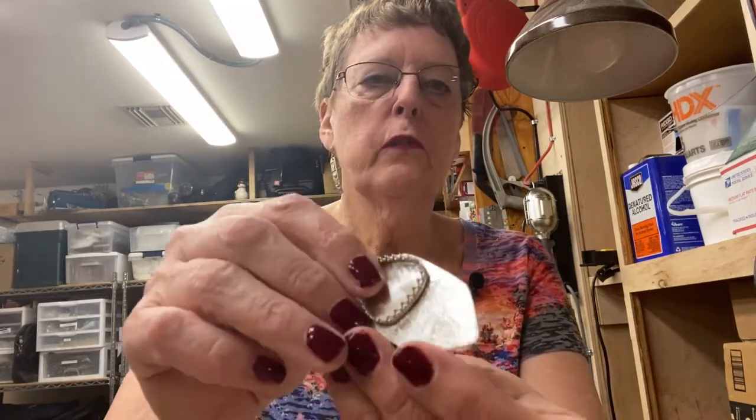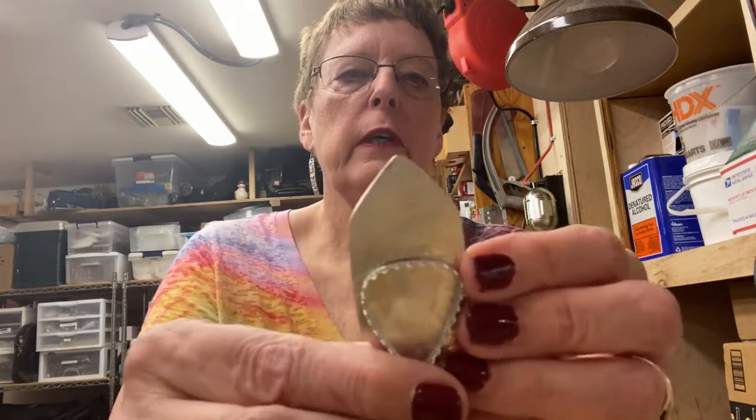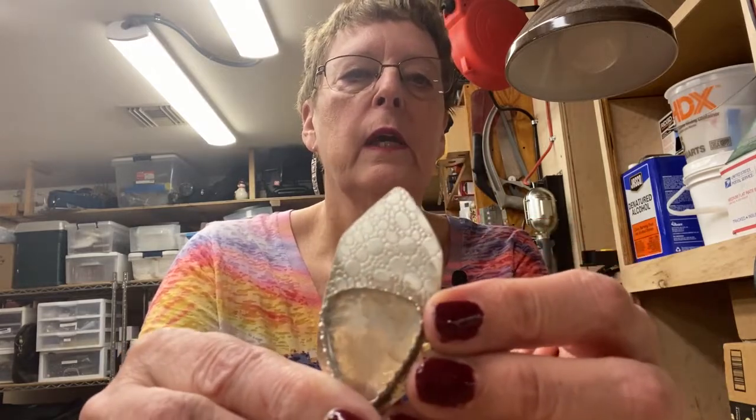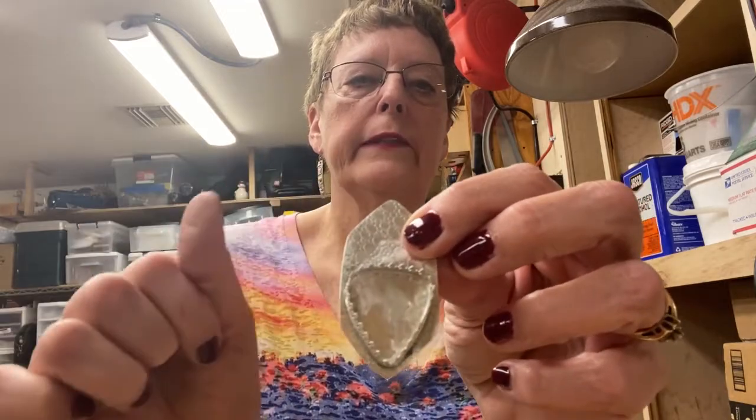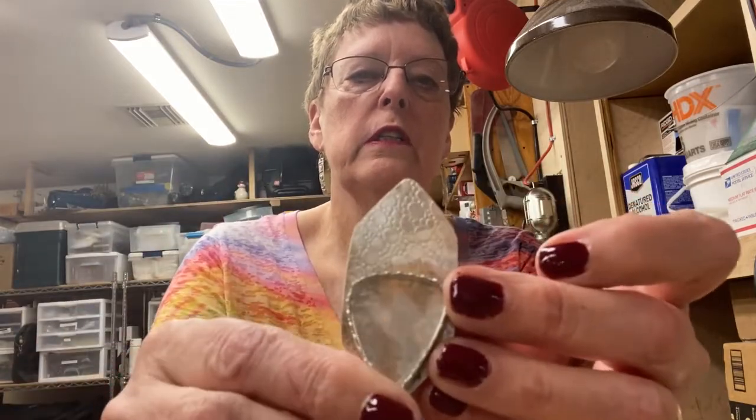But we are going to show you some stuff. This, first of all, is one of the textures that we're going to create and this is going to be a pendant here I'm working on. It's still got a lot to go, but I just wanted you to at least see the texture.